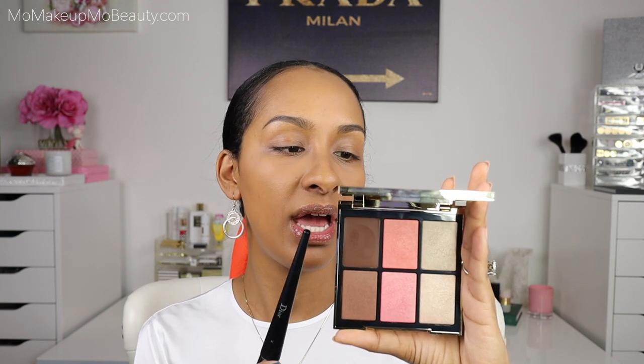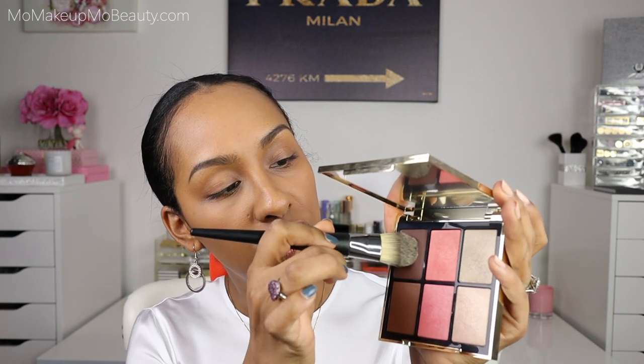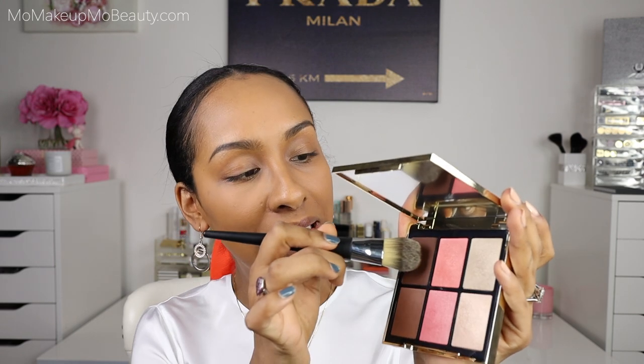For the top row, we have the Sculpt shade in dark brown, and that is a cream. The middle shade is the blush in coral, and then we have the highlight in nude gold. So we're going to go ahead and start off with that first row. I'm going in with a Dior foundation brush to go into the cream rather lightly.